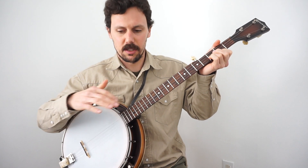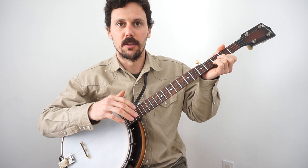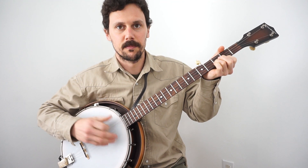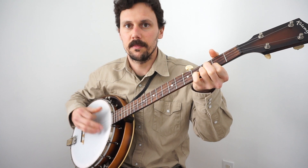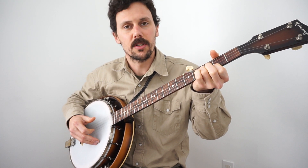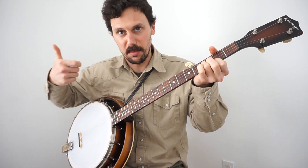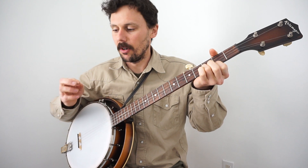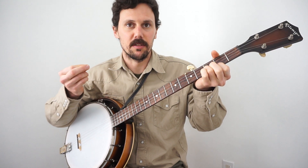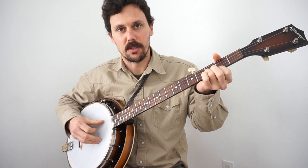Let's listen to the two different ways real quick. What I'm doing with the upstroke style is my index finger is picking up the melody strings — picking the melody up. My thumb is of course staying on the fifth string; I'm not drop-thumbing when I upstroke. Also, the back of my index finger — the nail of my trigger finger — is brushing down, and I'm emphasizing on the bass string.